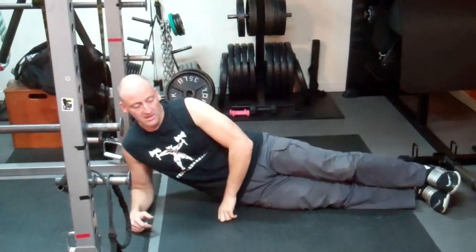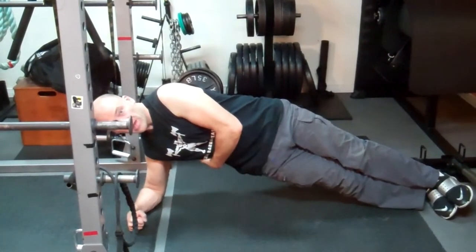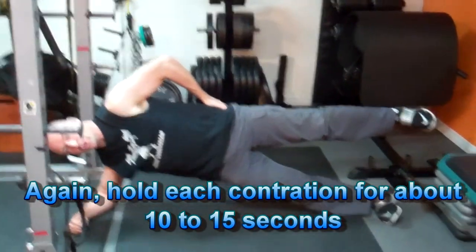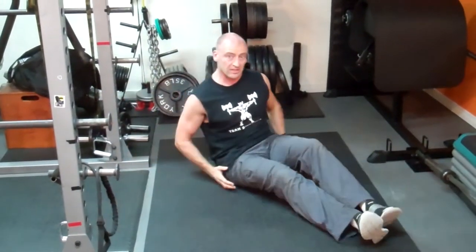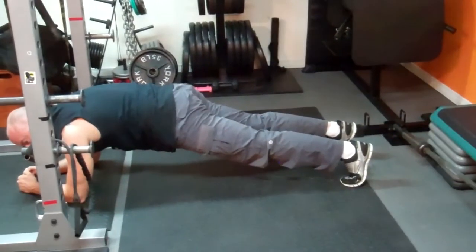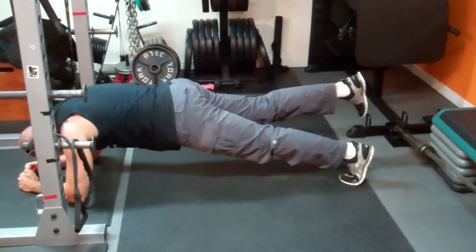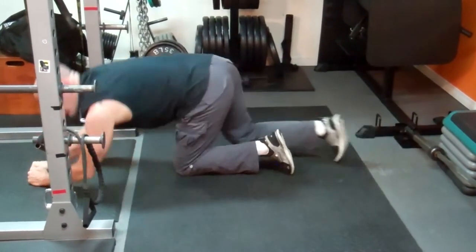Some other basic isometric exercises to achieve strength and stability in your quads, hips, hamstrings, and glutes are plank variations. Starting with a side plank on the affected knee, come up into a side plank position, engage your core, hold the position, and elevate the top leg — this engages the glute med on the bottom. For a regular plank, lock in and elevate one leg so the weight loads the quadricep on the opposite leg, really engaging that quad.